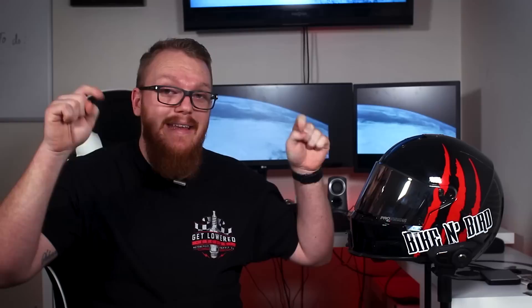Well guys, that is going to do it for today's review. If you have any questions, feel free to leave them down in the comments, and if you want links to anything we talked about during this episode, I'll include those down in the description. If you liked this video, please hit that like button. If you haven't already, go ahead and punch that subscribe button. As always, thank you for watching and I'll see you guys next time.